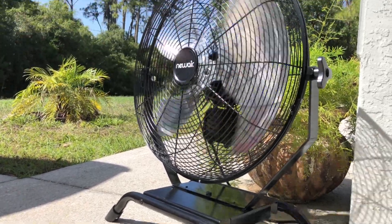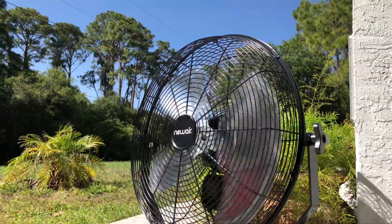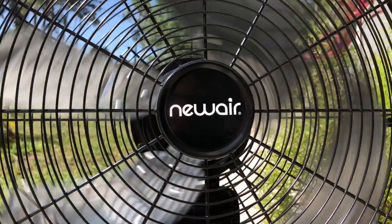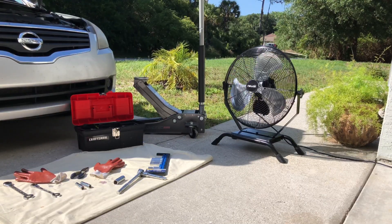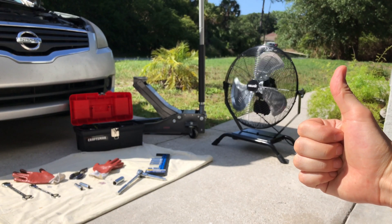So if you need something to keep you cool during the hot summer days, definitely check out this fan from Newair. It's one of the best products you can find on the market right now. It will most certainly blow your way, and who knows, maybe you'll even become a big fan. All the links and the discount codes for this product will be in the description area below this video.